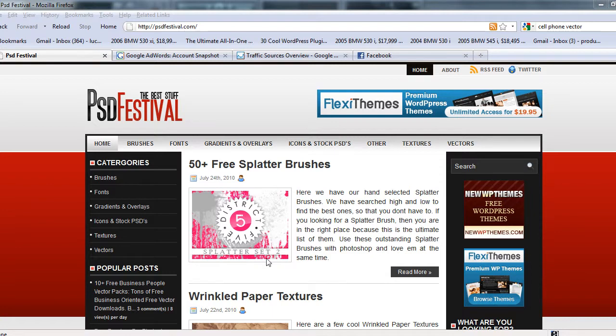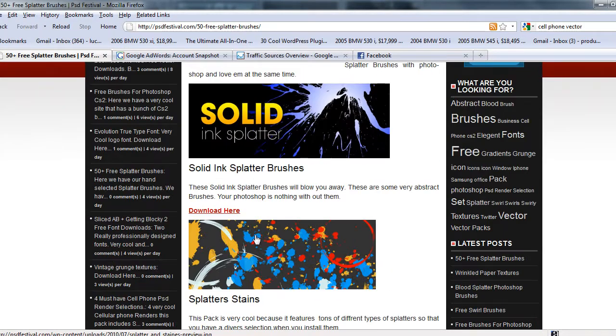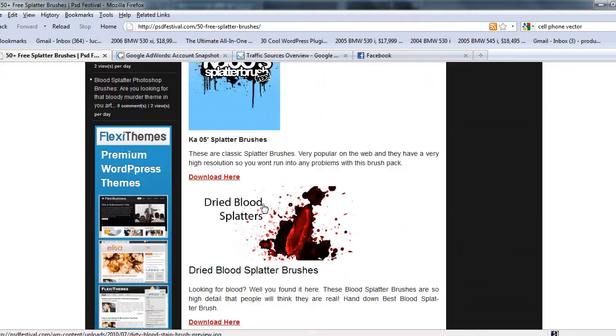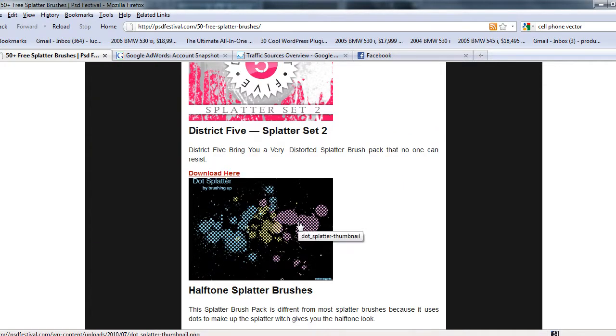What's up guys, got a new 50 plus free splatter brushes — come here to find all the best splatter brushes. You can see them at psdfestival.com, right here. There's gonna be a link right in the description of the video. Go to my site, download my brushes, bookmark the site. Thank you.